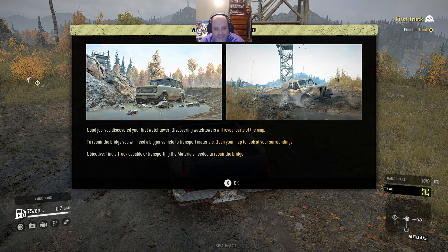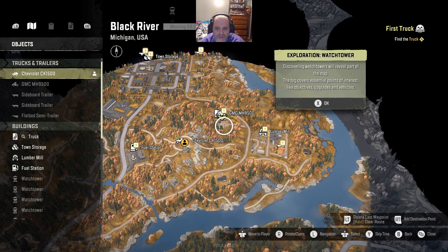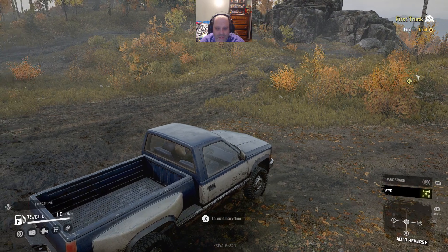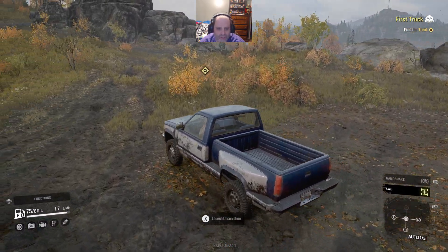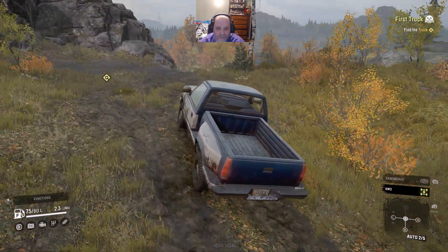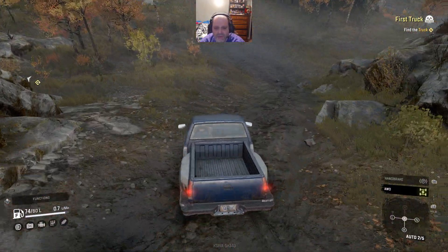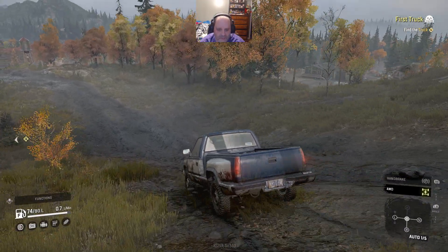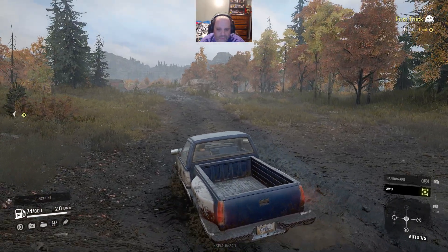Need to repair a bridge, but I need a bigger vehicle to do that. So let's find a bigger vehicle. Oh look - a bigger vehicle, who'd have thought? All right. I have it in automatic still, so I can just do reverse by doing the left and right triggers. Right is accelerate, left is reverse and brake. If I were to shift into low, that mechanic changes for reasons I don't quite understand. We'll just let it coast down this steep hill here.